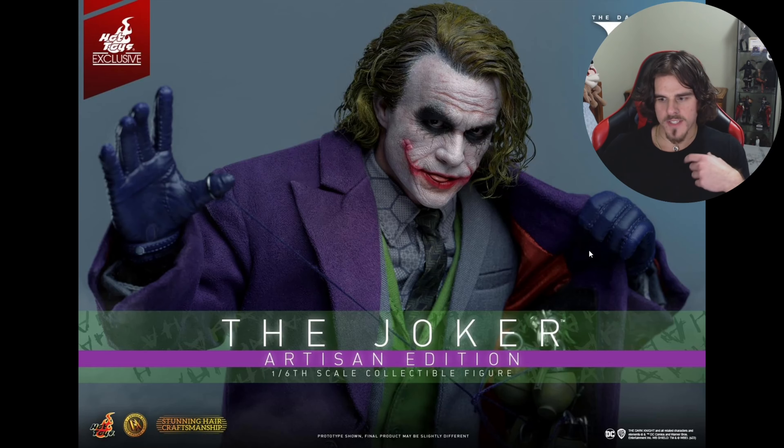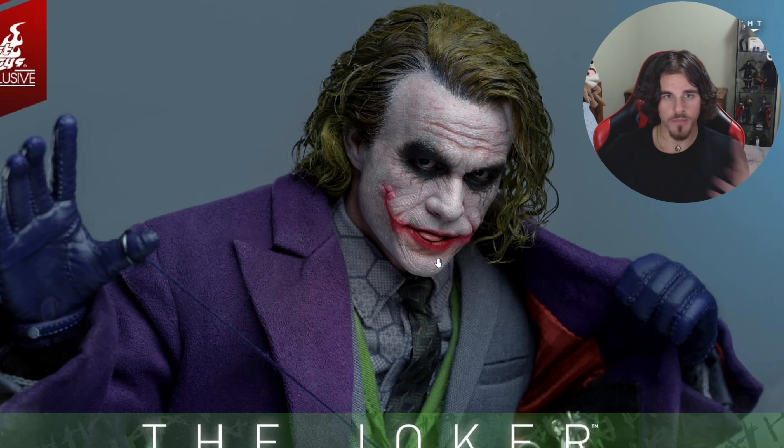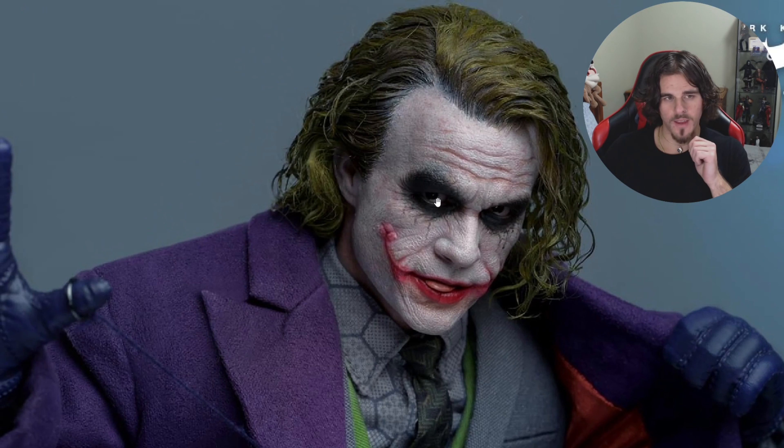We've got the classic pose with the grenades. What's interesting is the tongue sticking out, which I believe is a magnet swap — a swappable part similar to the Venom and Carnage figures. I don't remember the listing mentioning separate head sculpts; I believe it's just one rooted head sculpt. So if you want two head sculpts, the InArt one has two. I think the likeness of Heath is there; the rooted hair though needs some attention.